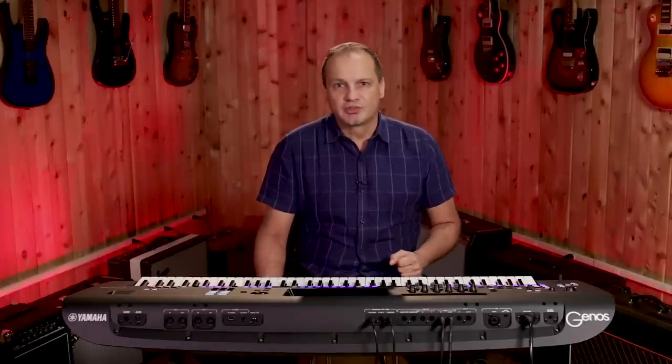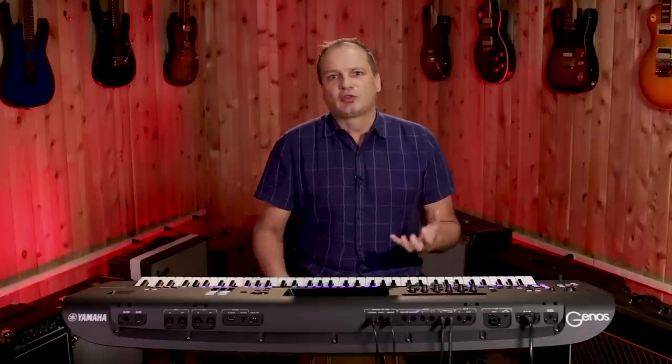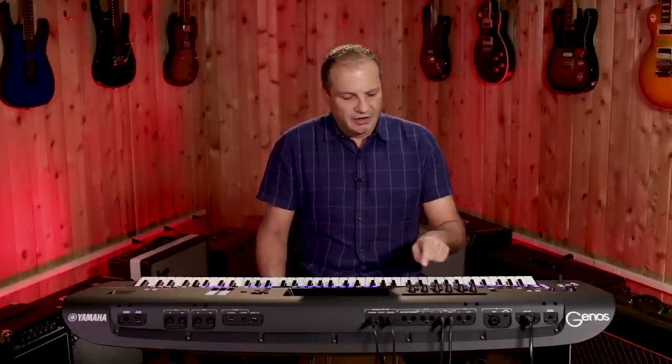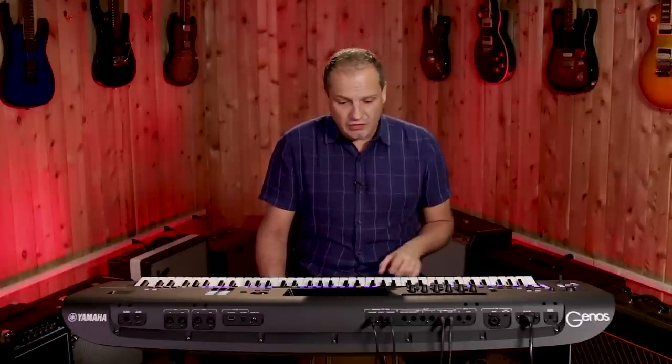Of course you may want to play a standard song or create a standard piece of music. We have 550 styles on board this instrument which will give you the backbone of your arrangement. We've really stripped these down to the bare essence but with super high quality. So we'll start with something with just some light guitar, bass and drums.